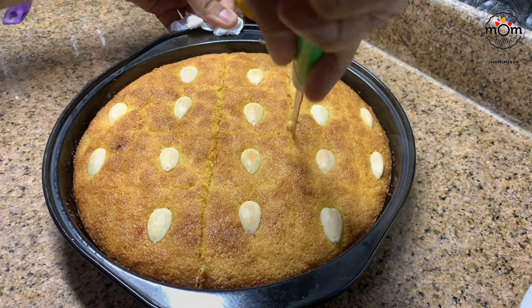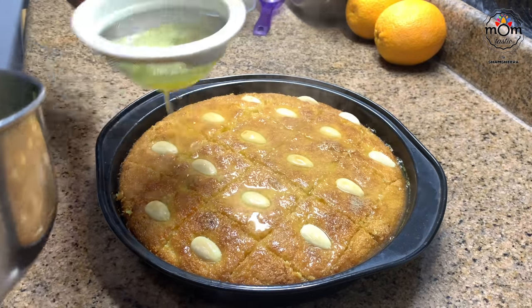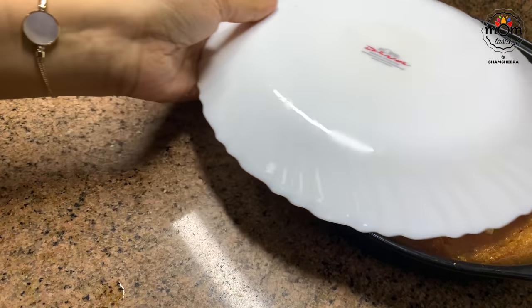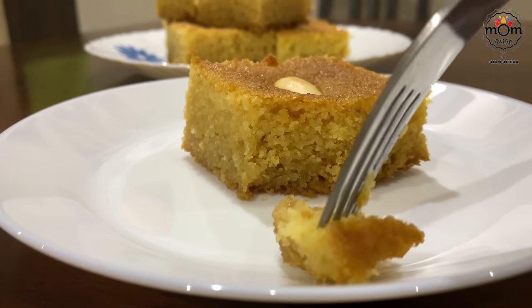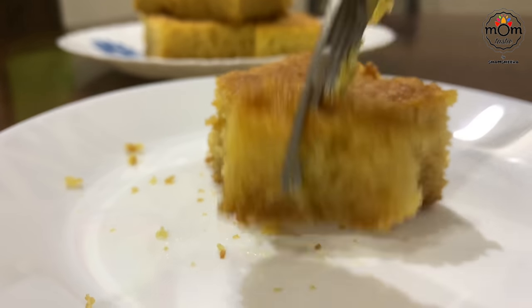Slice into pieces and pour the hot orange syrup on top, passing through a strainer. Let it rest for some time until the Basbusa is well soaked in the orange syrup. And there you go with a flavorful Basbusa — you can have it with fresh cream and it takes it to the next level, though I didn't have any with me.